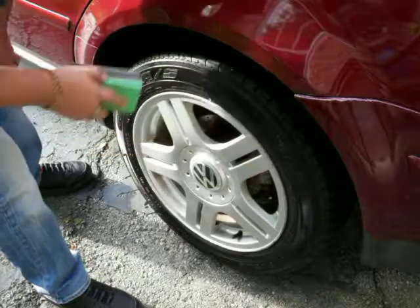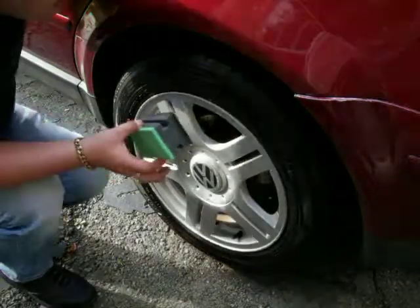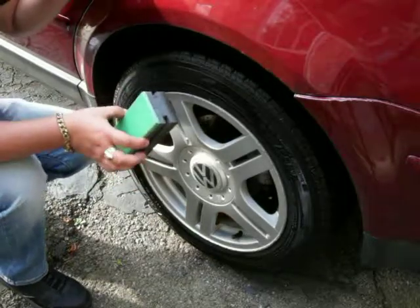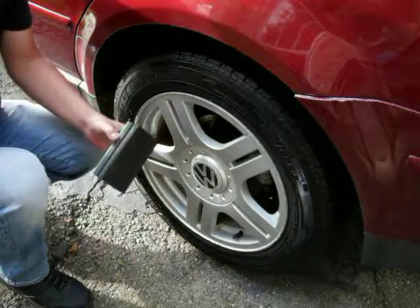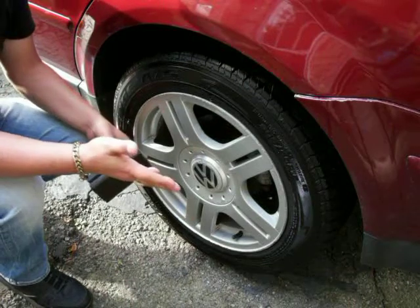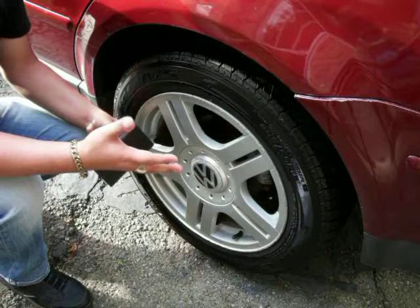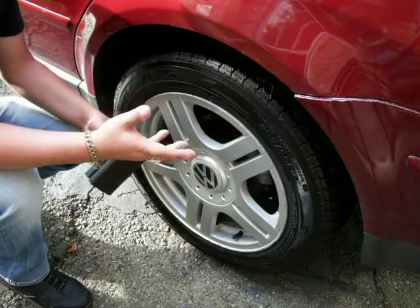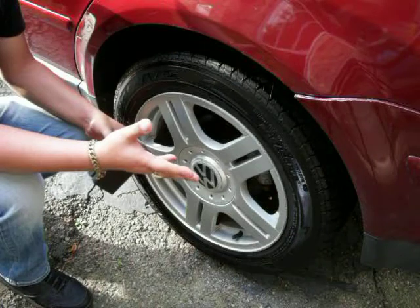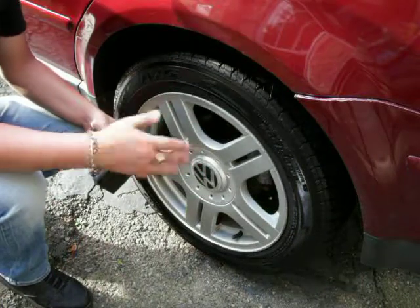That's how you apply it properly without getting any type of sling whatsoever. When it does dry it will be dry to the touch and give a nice high gloss finish. If you want a glossier finish, you can add additional coats — just let the first coat dry for ten minutes and you'll be all set.